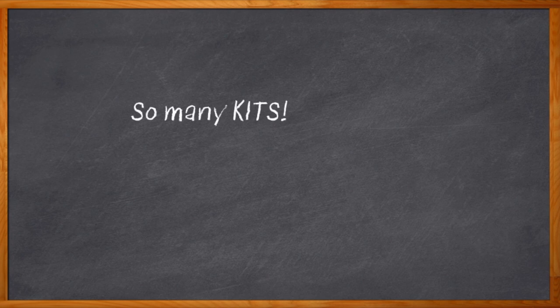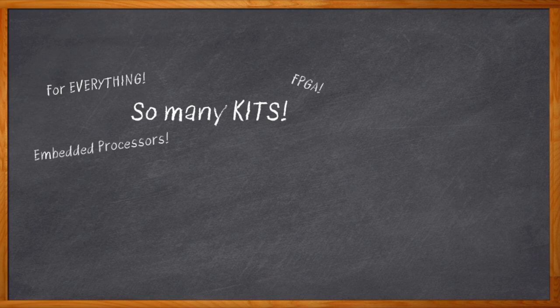We have ourselves a lot of kits these days. It seems like every component I put in my design comes with a development or an evaluation kit or board. I've got embedded processor kits, FPGA kits, and it seems like now we even have kits for stuff like capacitors. What I do need kits for, badly it turns out, is interconnect.